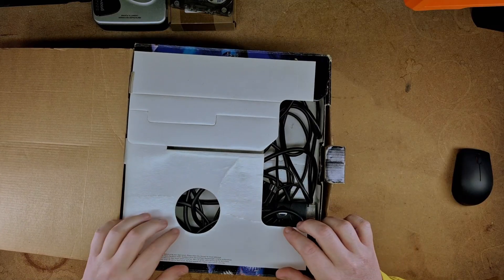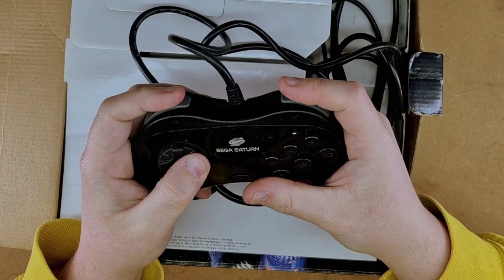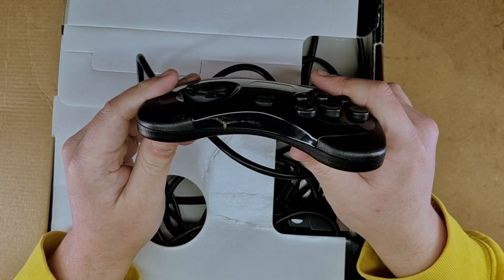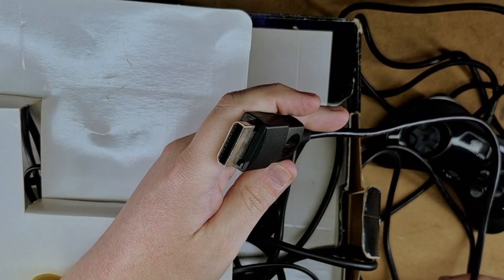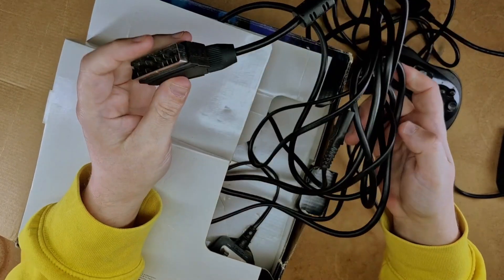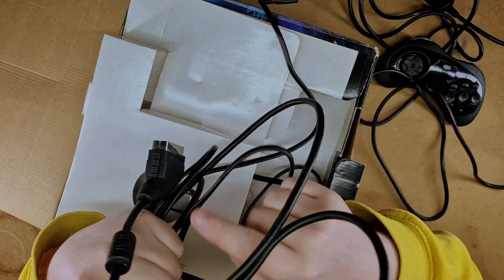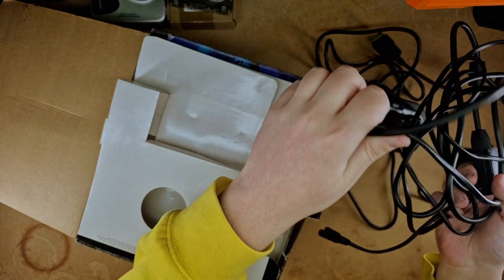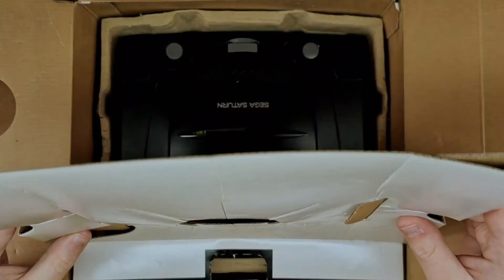Let's unbox it and see what we're working with — let's hope it works. So this is what it comes like, brand new. That's a joke. There's the controller — I completely forgot it had media playback buttons. It doesn't have L and R, it has fast forward and rewind. It's got some cobwebs on it. Oh the cables — massive chunky controller port adapter.